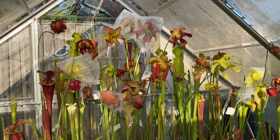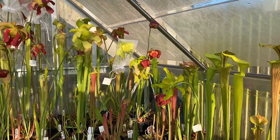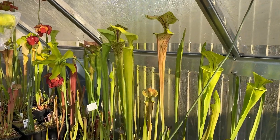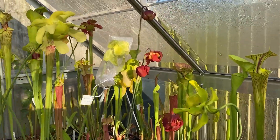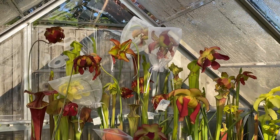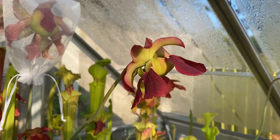Here you can see a nice selection of flowers I've got this year, and you can also start seeing the pitchers coming through. I've got some more Sarracenia on this side with a couple of flowers open - a nice selection of both Leucophila, Flava, and different hybrid flowers as well, all different sizes, very unique and beautiful flowers.